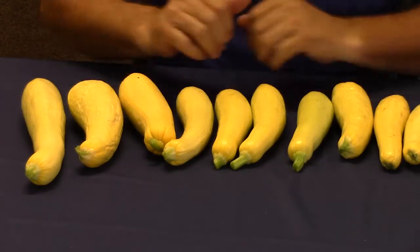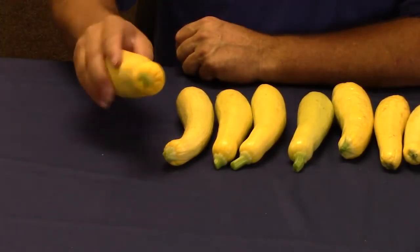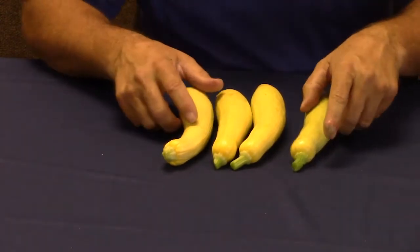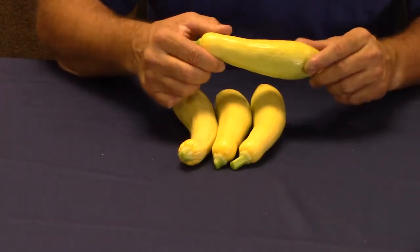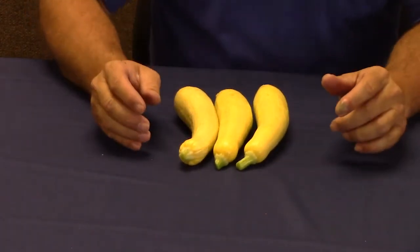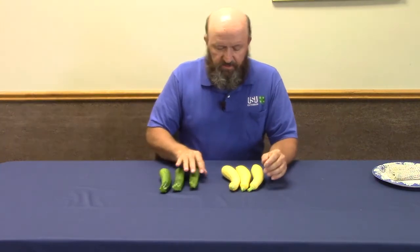Here I have yellow straight neck squash. These are a little big, this one has some refrigerator damage, and this one's actually a little bit over-mature. These are on the small side and again there's some refrigerator damage here, so that leaves me three squashes right here in the middle. This one is not quite as mature — it's still a little bit green — so I'll pull that one out. I now have three very nice yellow straight neck squash selected, along with the three zucchini, and I want to decide which would do better at the fair.